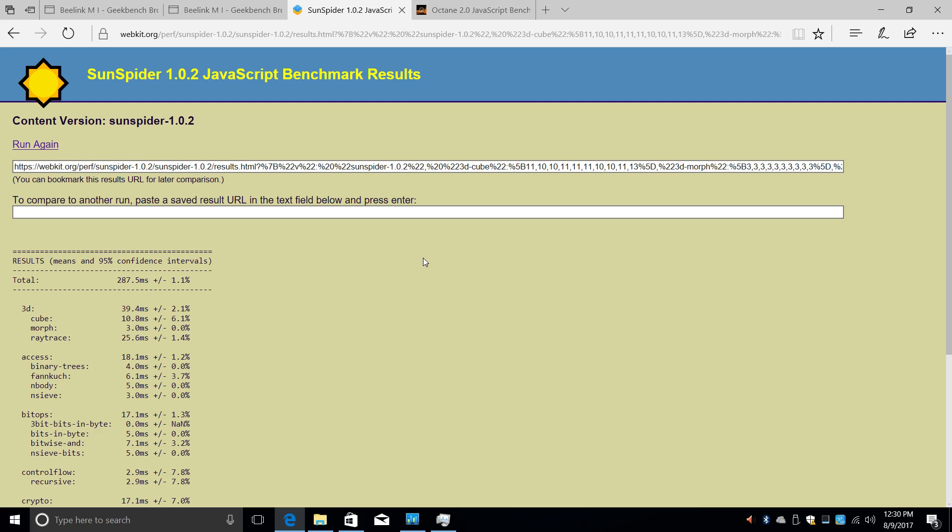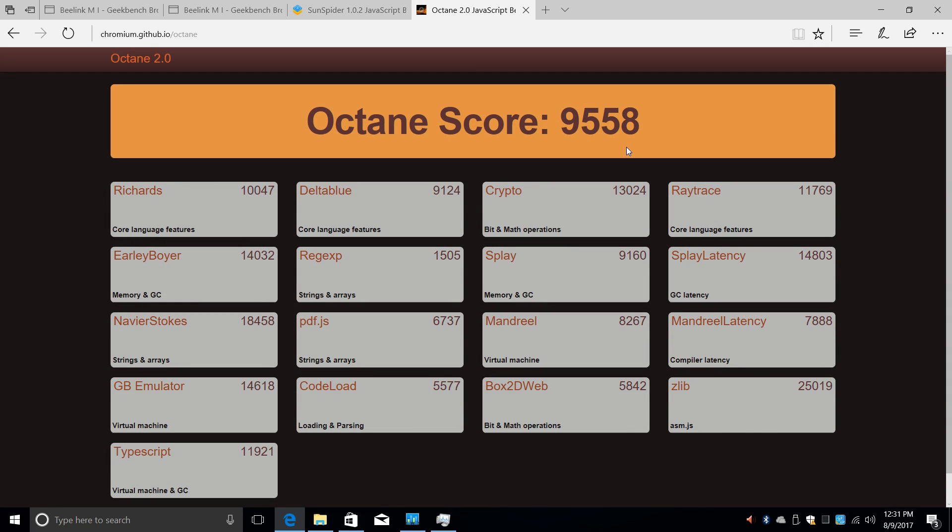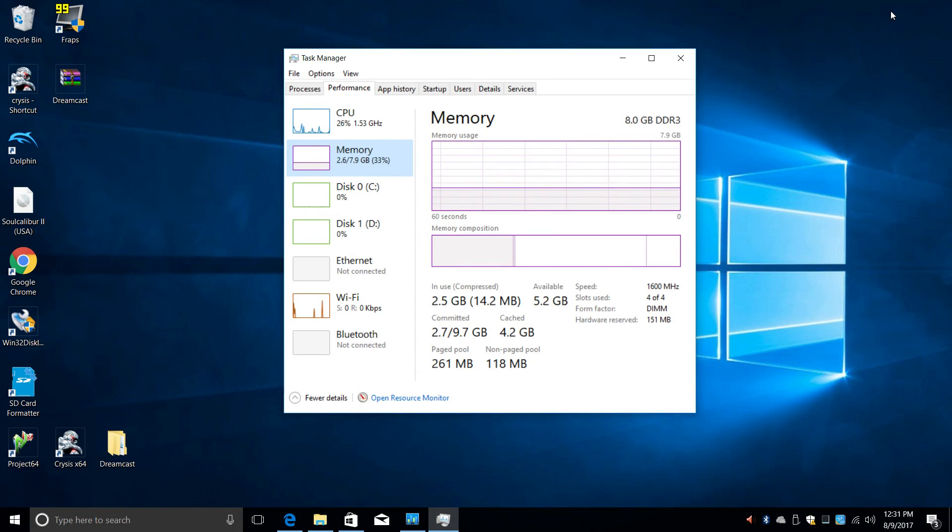Next I ran Sunspider, a browser-based JavaScript benchmark I run on all my devices. I'm using the built-in Edge browser because it has an edge over Google Chrome on tests like this. Google Chrome scored about 340ms, but with Edge we scored 287.5 milliseconds — lower is better, so Edge does beat out Chrome. The last online benchmark was Octane 2.0, where we scored 9,558. To put that in perspective, the Raspberry Pi 3 scores anywhere from 2,400 to 3,400, so this is much faster.